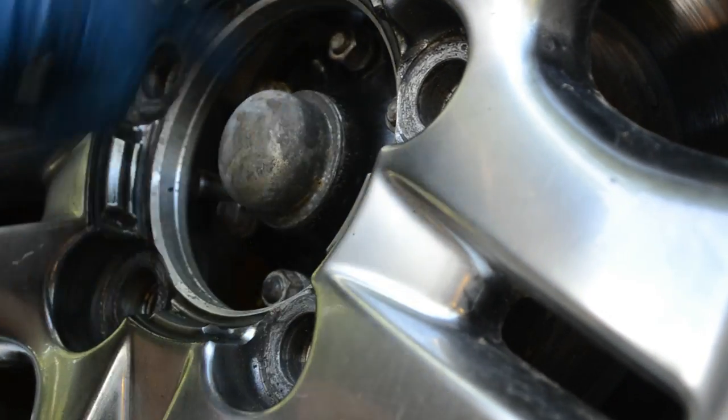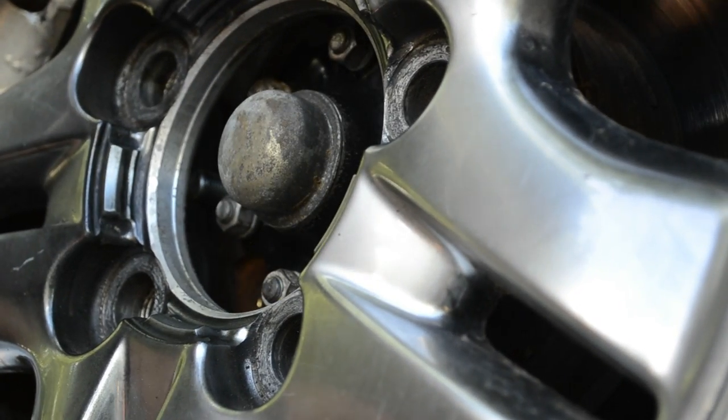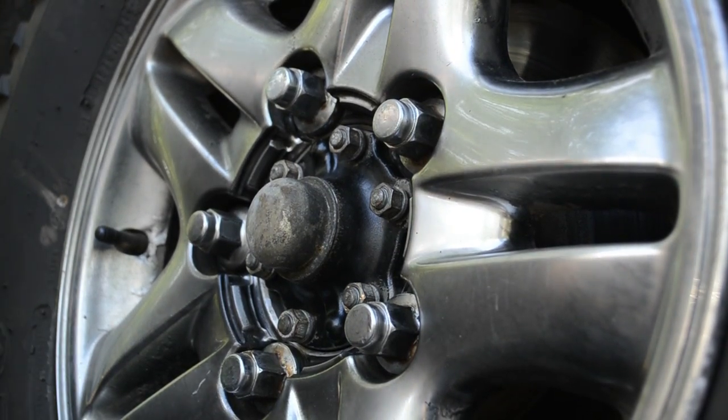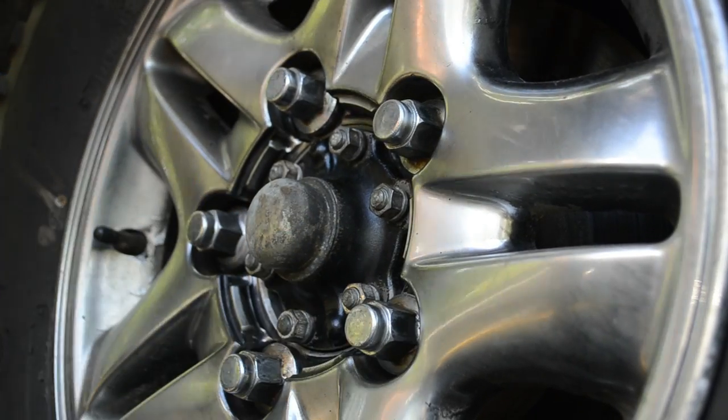We cleaned all of this and all of the backside. Then let's torque our new lugs. Beautiful.